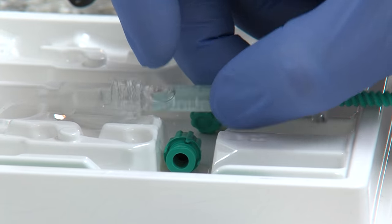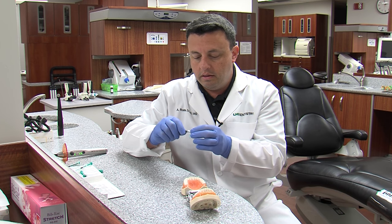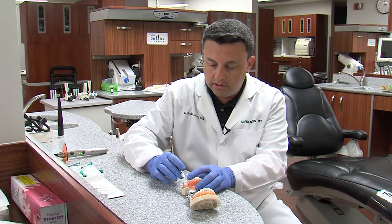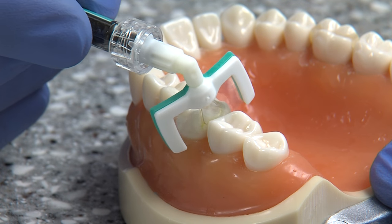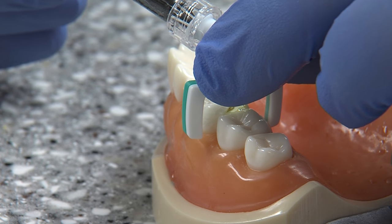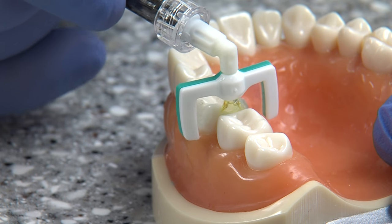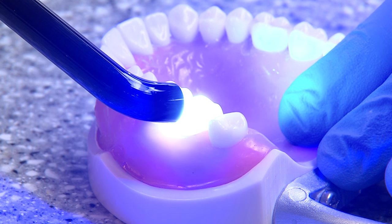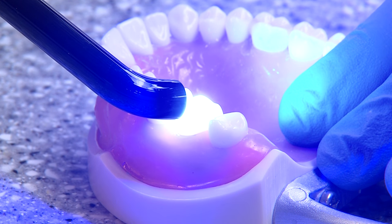It comes in the same type of system — a little applicator that can go in between teeth. We'll slide it in and squeeze the resin out. After three minutes, we'll remove this and light cure it. Once it's dry, we apply this light to set it and make it hard.